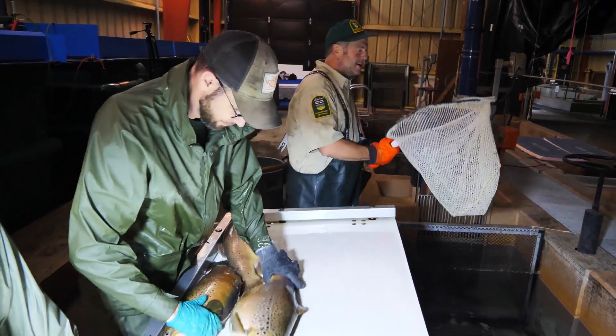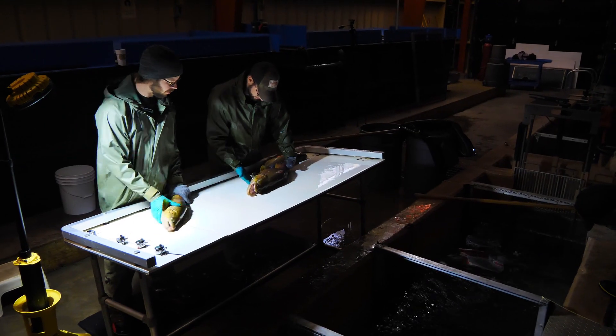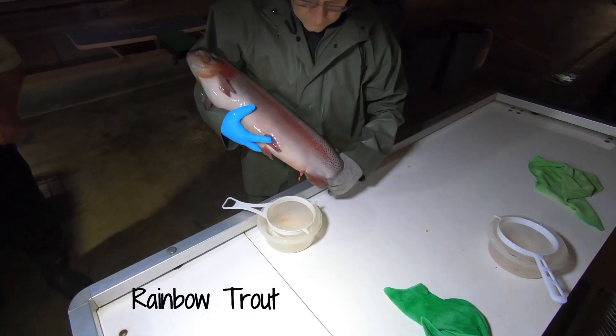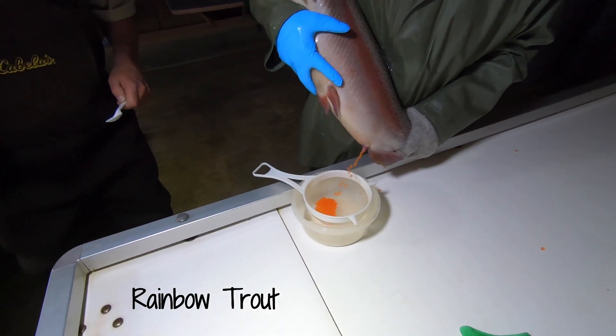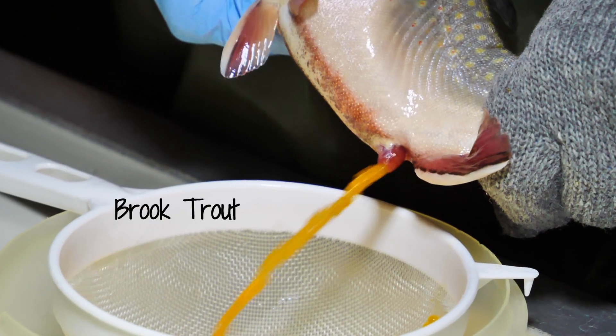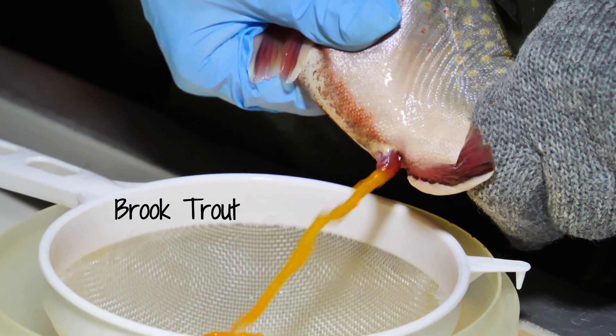As spawning season approaches, adults are observed for ripeness. Once ready to spawn, the ripe males and females are sorted. Females are expressed and eggs are collected in 1.5 liter containers and transferred to the triploidizing area in a cooler on ice.